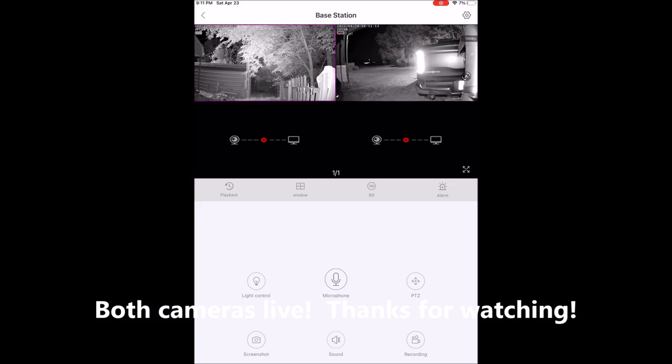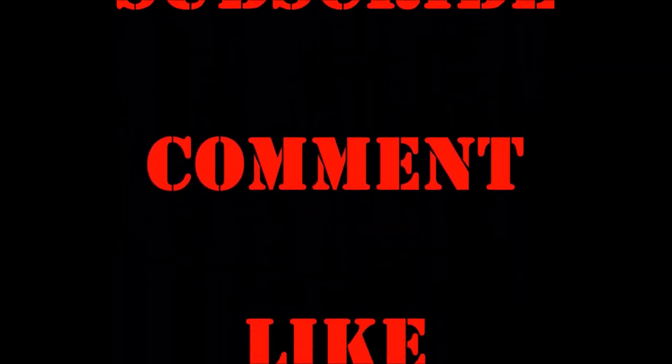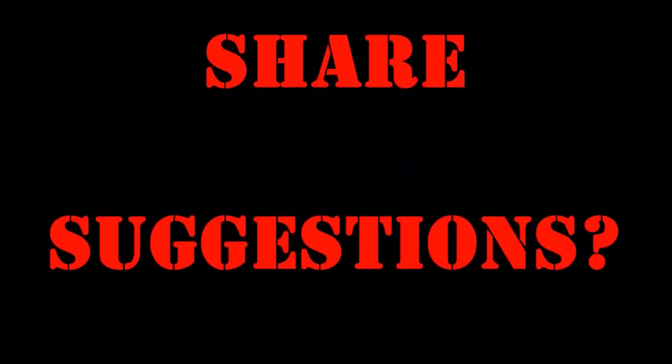Hello? Hello? Yes, we'll be right back. — A quick test of the two-way audio communication feature.